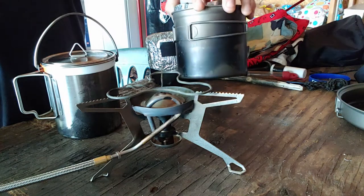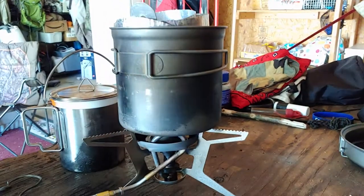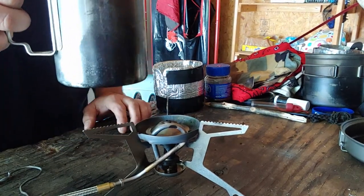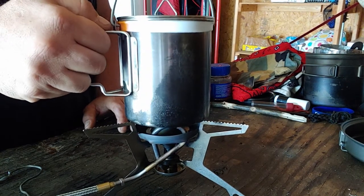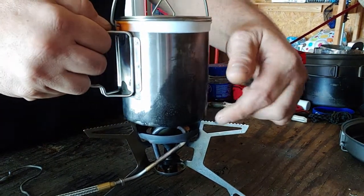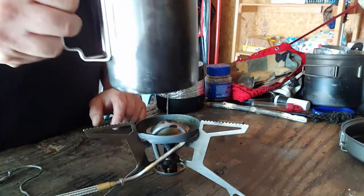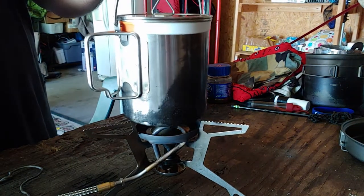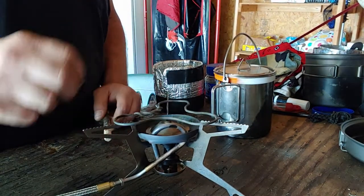My 1100 milliliter Toaks pot sits on there fine, so I don't really need it for that. But if you try to sit a smaller pot on here — this is full of coffee and it's hot — it just barely stays up. It would actually only be sitting on two of the stand arms and on the generator tube, and it won't sit on all three. Especially if you're trying to keep from burning your hands, there's no way I would do that with hot water.